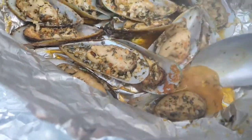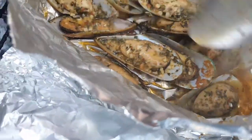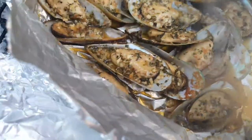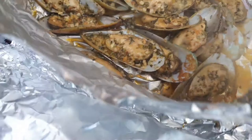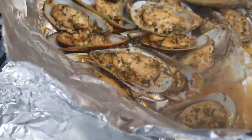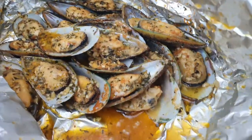Look at this, guys — it came out absolutely delicious. It might not look too fancy, but it's all about the presentation for the gram. It was so good. What I'm doing is just getting that juice — that buttery, garlicky juice — and putting it on the mussels.